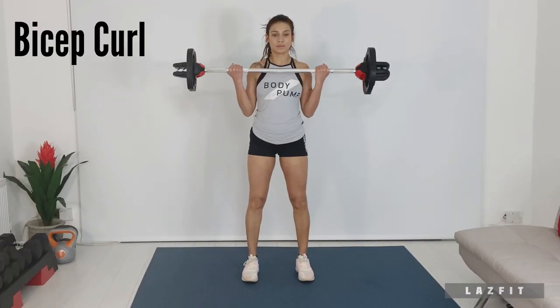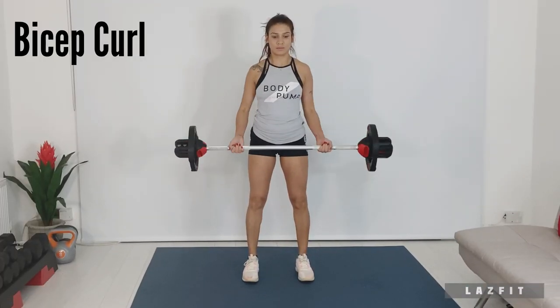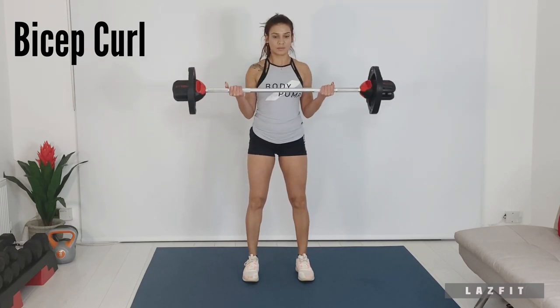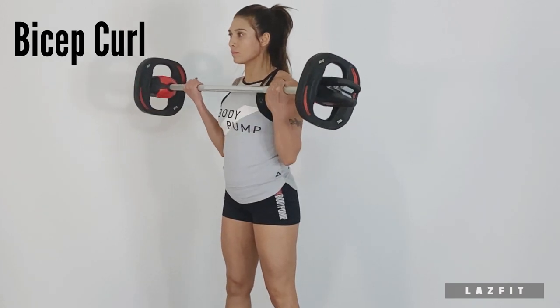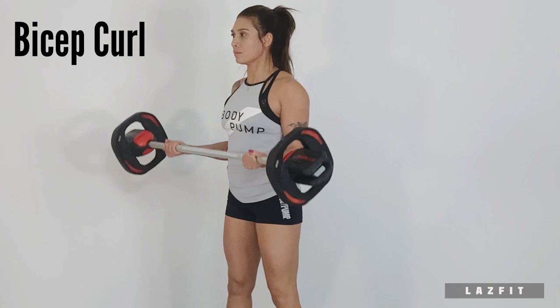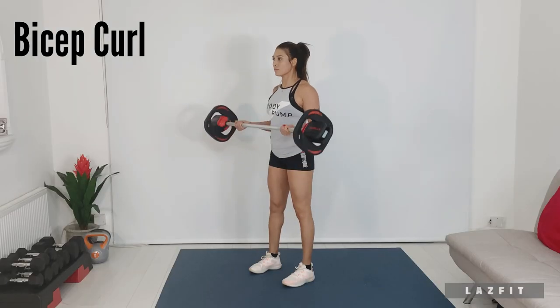Biceps curl from set position: bar to shoulders and down to thighs. Elbow under shoulder, chest is lifted and abs braced.